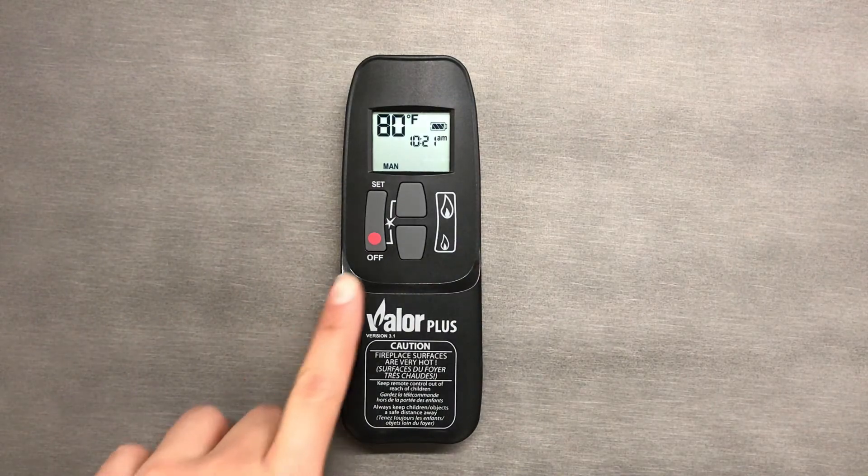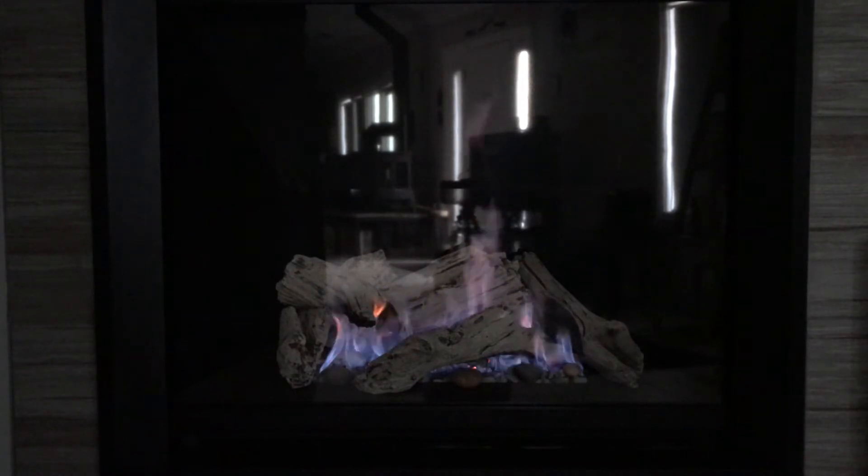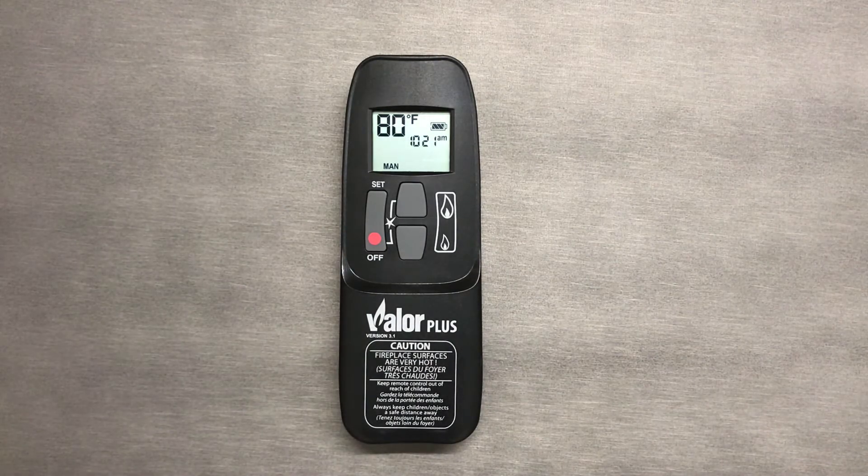To turn the flame off, press the little red circle that signifies the off button. In manual mode, the pilot light will only stay lit for eight hours as a safety feature. Keep in mind that if the flame turns off by itself, you will need to press the off button before turning the unit on again.